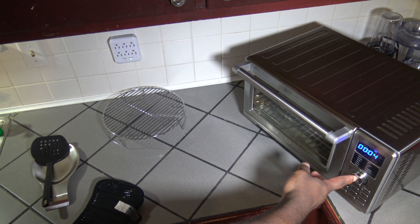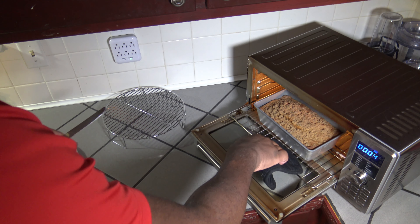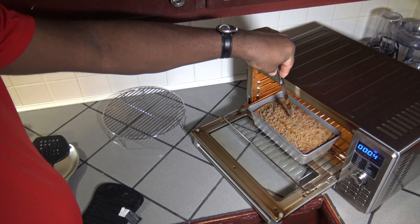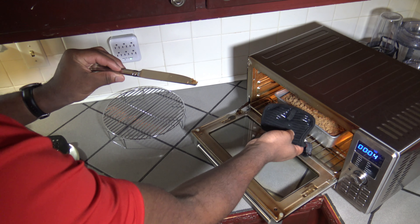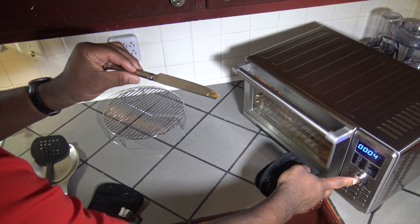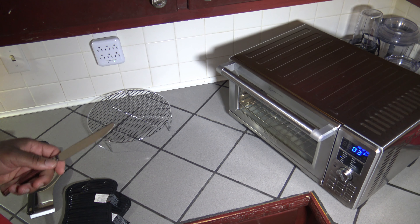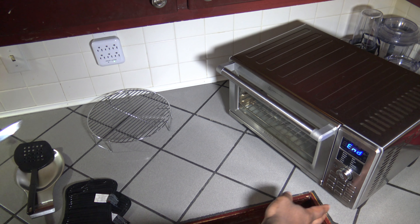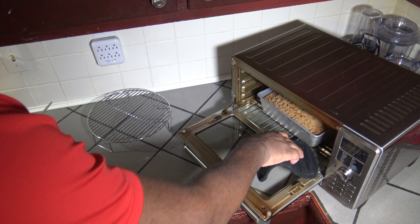54 minutes has passed. I'm pausing and going to test out if things are done already. I'm going to use a knife and see if I can get it in and out cleanly. I'm seeing some stuff but I'm not sure about the bottom. We'll let the final four minutes play out and I'll try it again. Coming into the final seconds of the full 58 minutes at 350 degrees here in the New Wave Bravo XL Smart Oven Air Fryer. I'm going to test it out one more time, and even if it doesn't come out perfectly clean, I'm still going to stop here because it can continue to cook in the loaf pan.